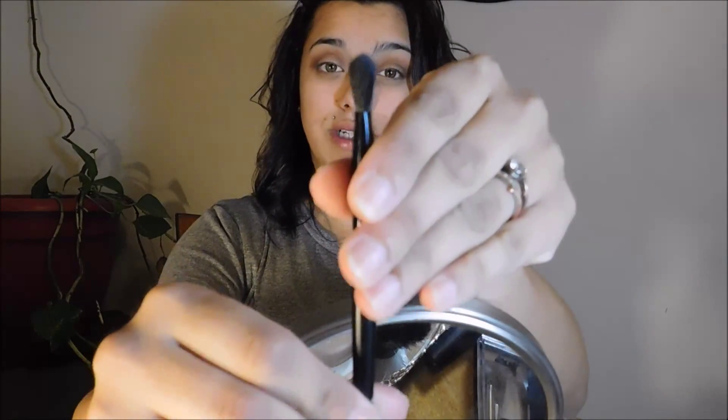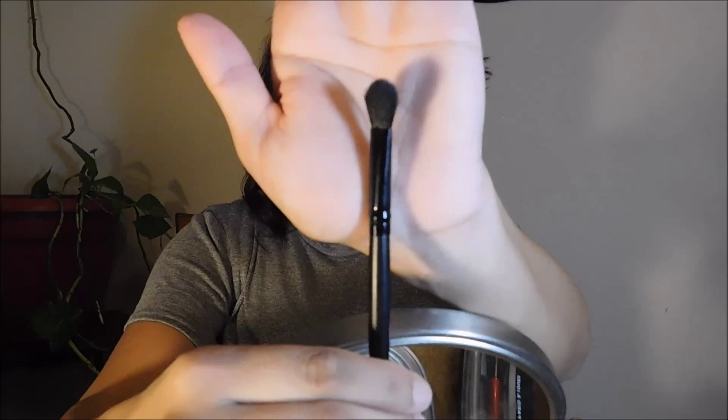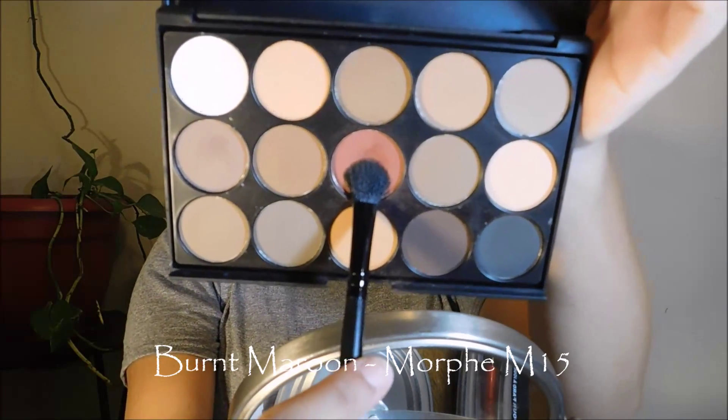I would say the Sonia Kashuk concealer is too light for me, and at first I did not like this eye primer product — it felt like it made blending really hard. But with a little bit of argan oil from Tarte it's pretty good. Just put it on your lid, get your finger kind of wet, and blend it out. The NYX primer underneath gives a really nice smooth feel that also eliminates stickiness.